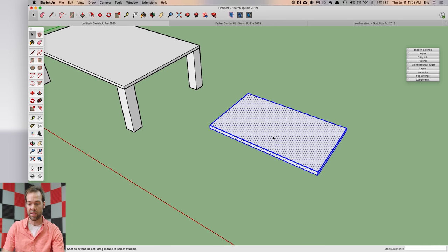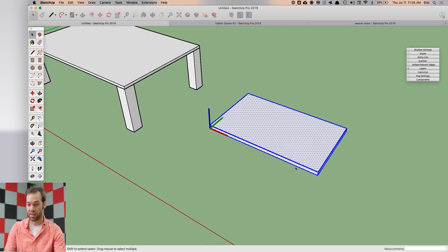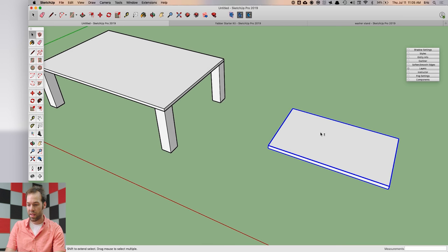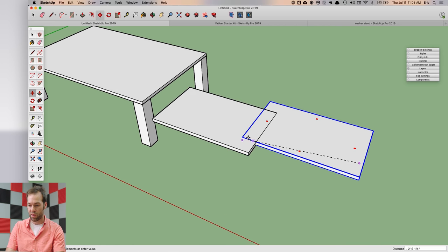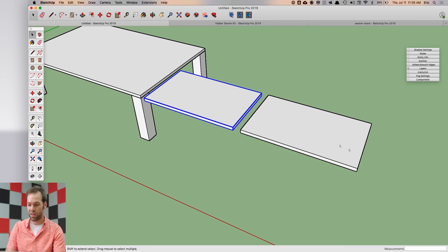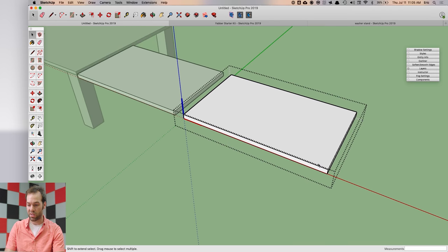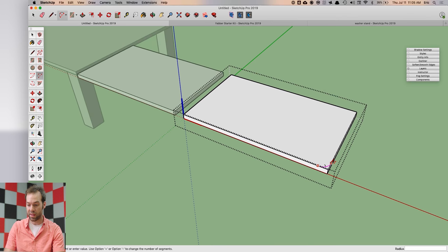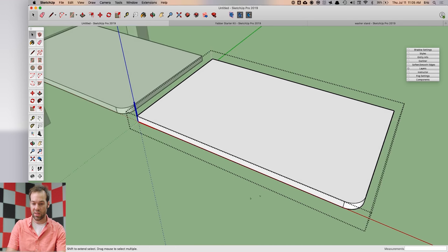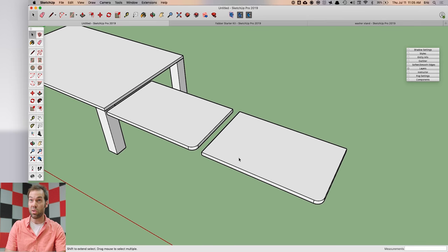I'm going to select the whole thing and make this a component — we'll call it 'quarter table top.' Then I'm going to make a copy of it over here, go into the first component, and start making that round over.